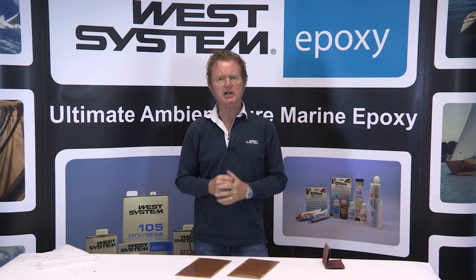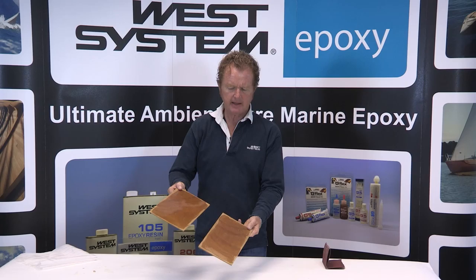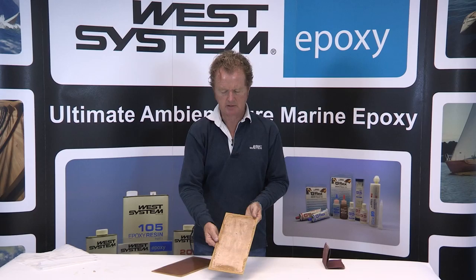What does it look like? I'm hoping that you can see on these two panels that one is highly glossy and the other has a satin finish. What you're seeing on the satin finish is actually amine blush. This occurs more readily in a damp, cold environment.